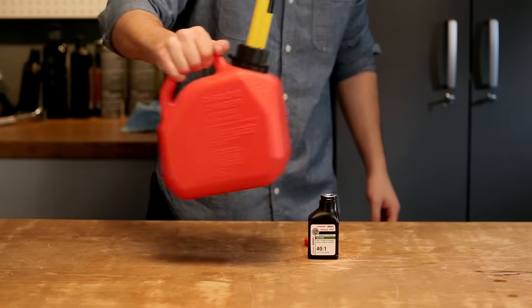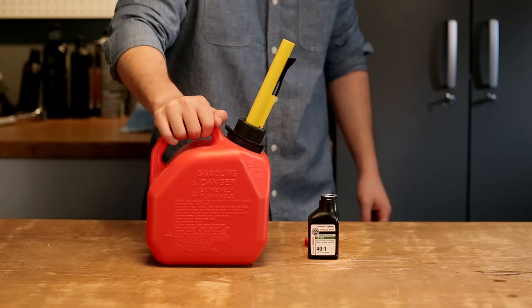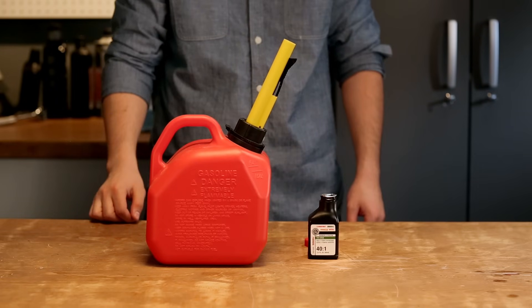Then swirl it up. As you can see, we're mixing in the gas can, never in the fuel tank. It's harder to mix in there and it's not good for the engine.